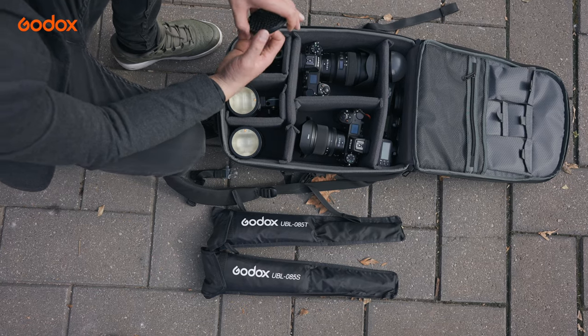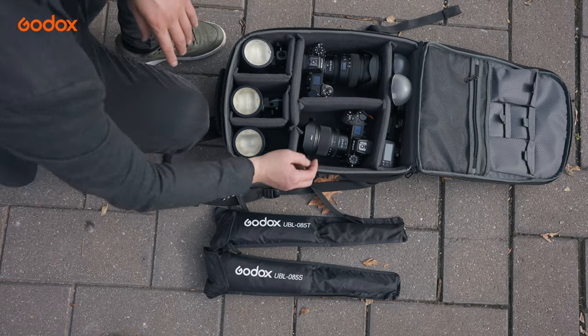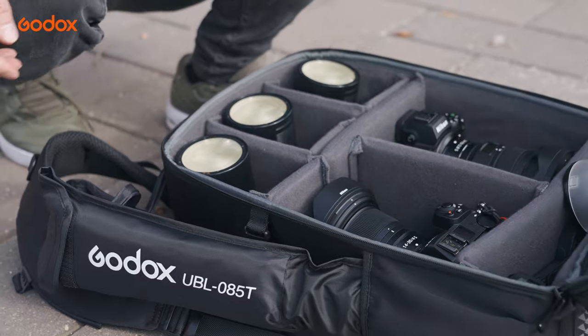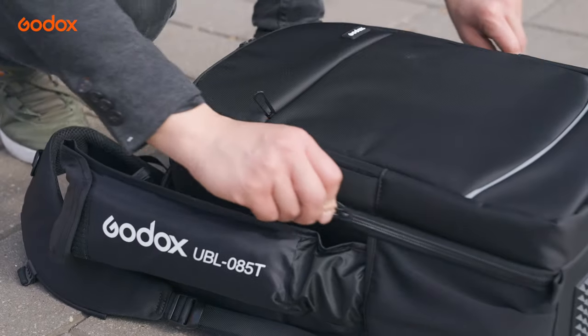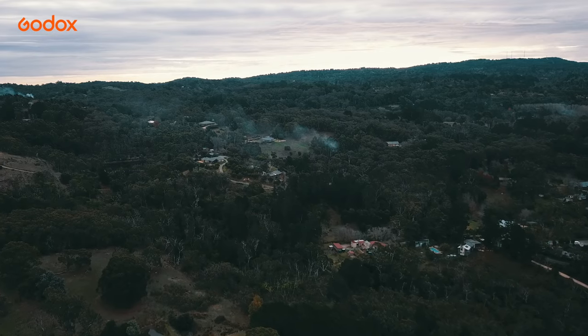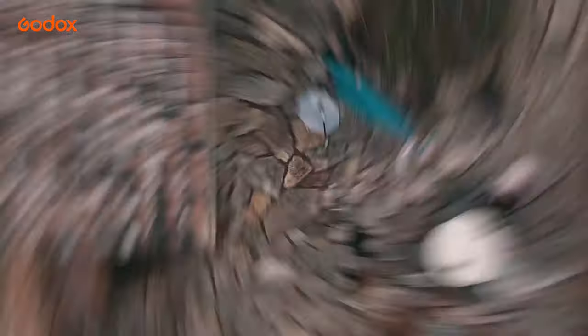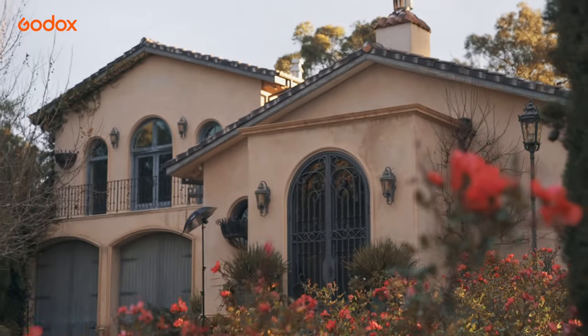With the AD100 Pro Free Light Backpack Kit, it was so simple to pack up and so light to carry — it only took me a matter of minutes to pack everything up in a small backpack, ready for my next afternoon shoot.